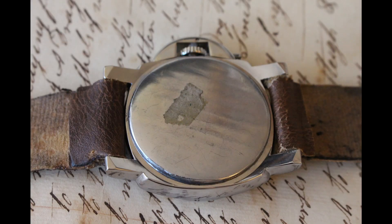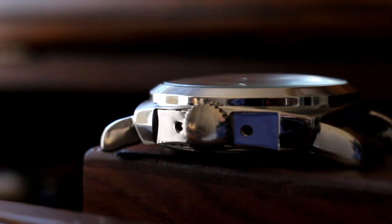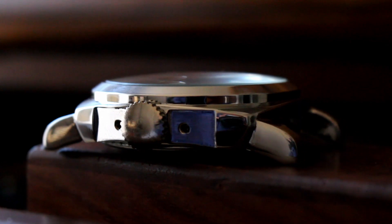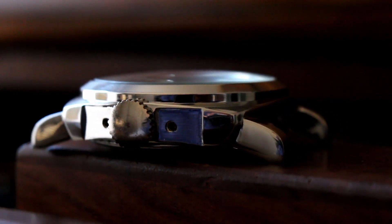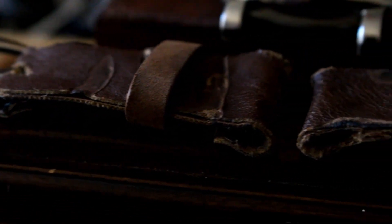On the back, we have an old Russian case back. The whole case is polished with its various edges and grooves. Between the lugs, we have my homemade Savage strap at 26 millimeters.